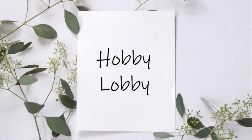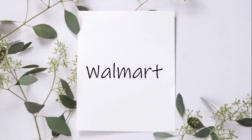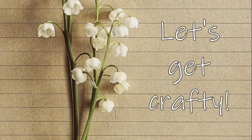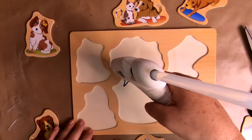We'll also need scissors, a razor, a pencil, a straight edge, hot glue, one of their natural bath sponges, and some makeup sponges — all from Dollar Tree. From Hobby Lobby we're only going to use one item: this wood palette scrapbooking paper. From Walmart we'll need Waverly brand paints — antiquing wax, clear wax, chalk mineral paint, white mineral paint, and ink which is just black.